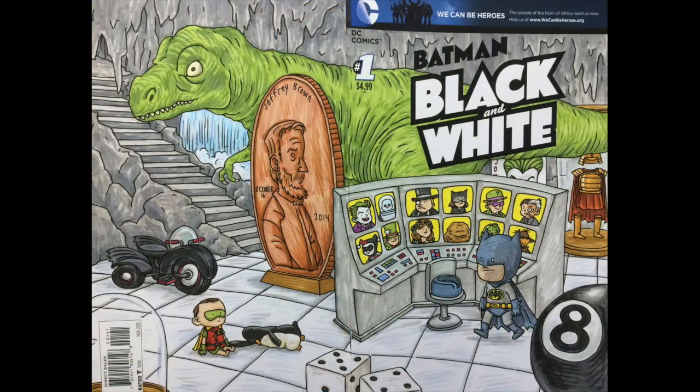Switching gears completely — this is Jeffrey Brown, who was this scrappy little indie cartoonist who hit it big with his books about Darth Vader and his little daughter and Darth Vader and his little son. This is his little Bat Cave vista — I love tiny little tot Robin and the Penguin tugging at his foot.